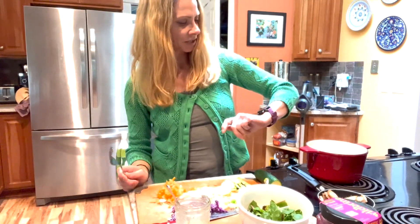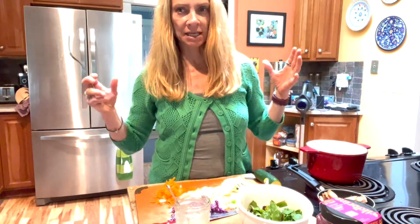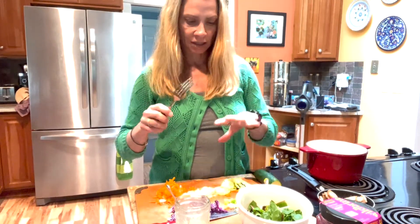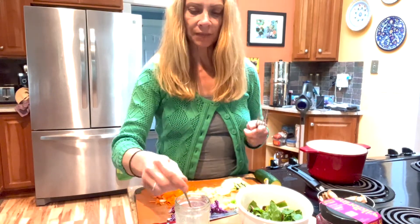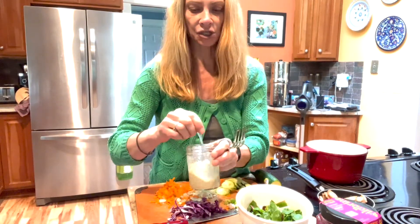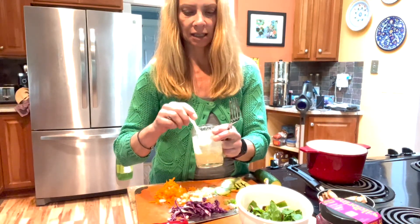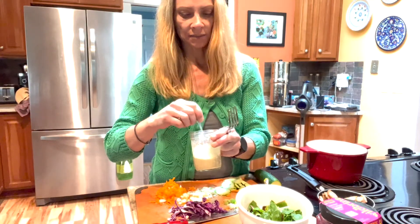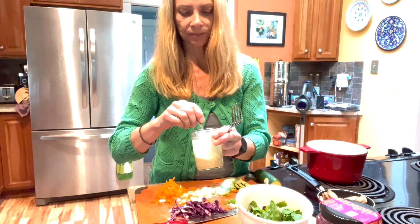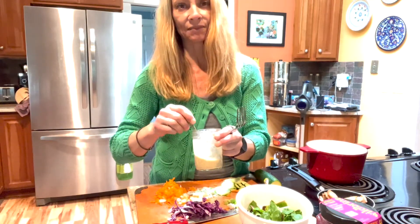So that took me about 20 minutes — from just having all the ingredients out and ready to go, about 20 minutes to get everything chopped up, prepped, and ready to assemble. I did have the dressing actually pre-made. You can make that miso tahini lemon garlic dressing ahead of time, and it keeps really well in the fridge. I recommend making a big batch of it because you'll go through it — it's a really delicious dressing.